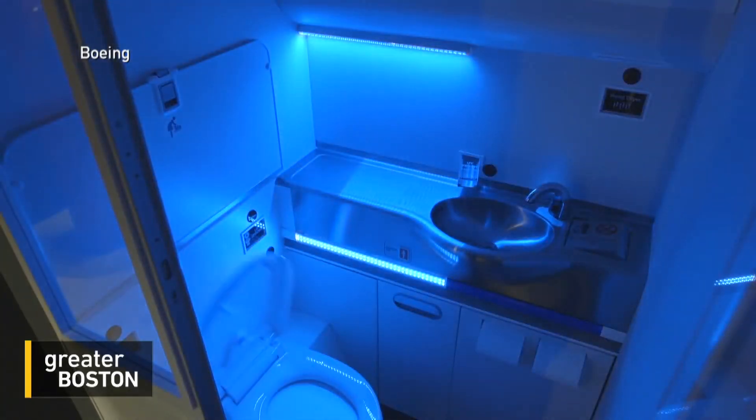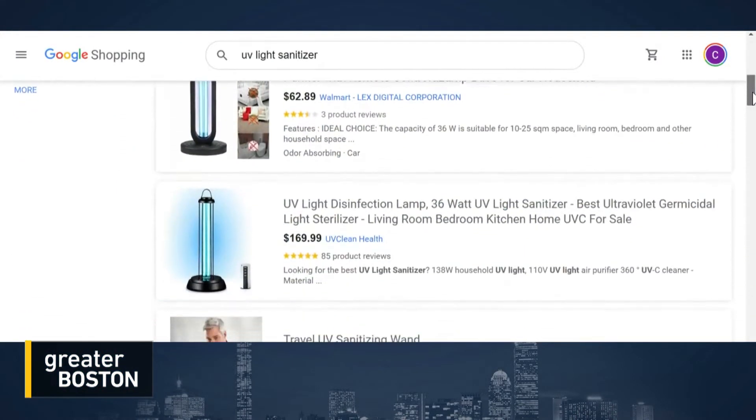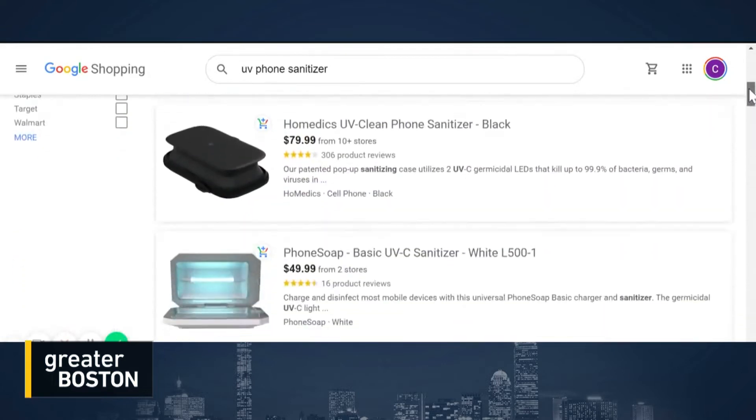It's not just one thing that's going to solve all of the issues of the virus. It's going to be disinfection, it's going to be screening, it's going to be masks — there's a variety of things. And coronavirus has spawned hundreds of home UV devices, from room cleaners to phone disinfectors.